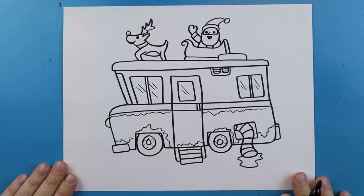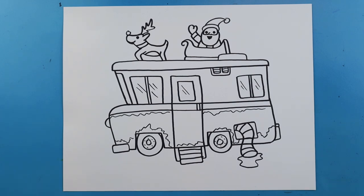And there you go — there is your drawing of the RV from Christmas Vacation! I'm going to fast forward and start coloring this. Thanks for watching, hope you guys enjoyed!